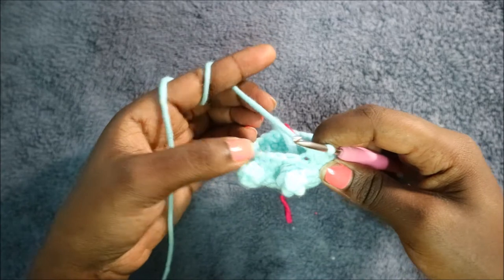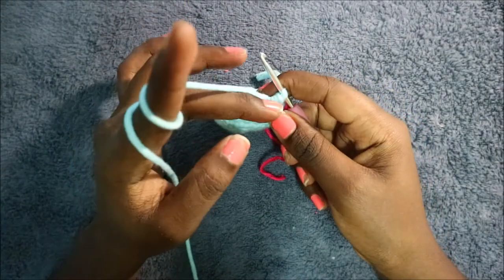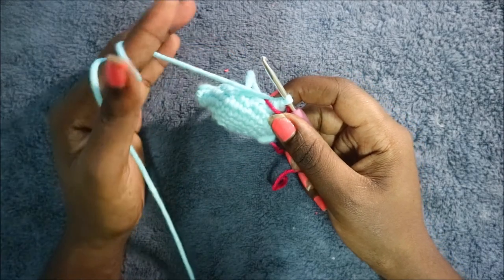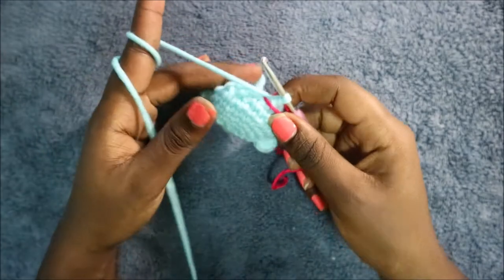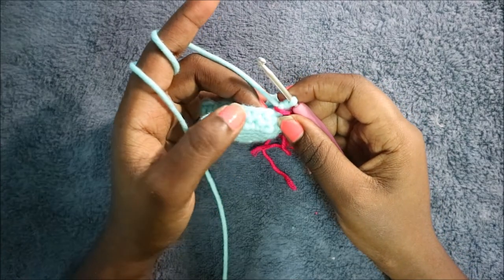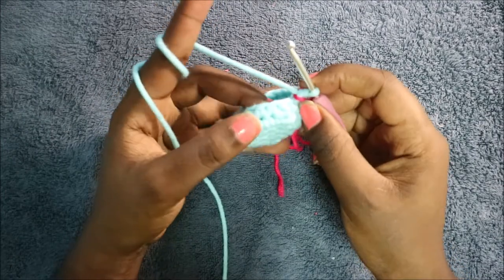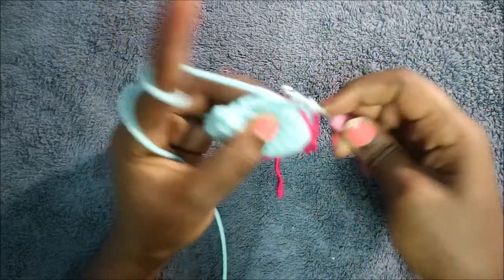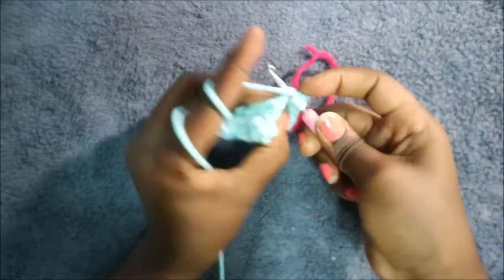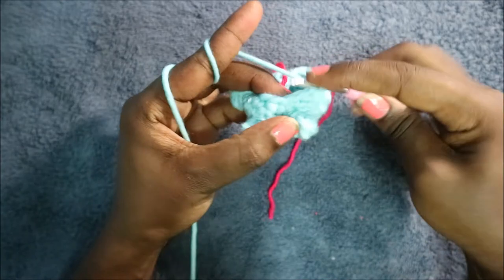In our eighth row, do single crochet all the way around for a total of 18 stitches. In the ninth row, do single crochet then decrease and repeat all the way around for a total of 12 stitches: single crochet and decrease — keep repeating.